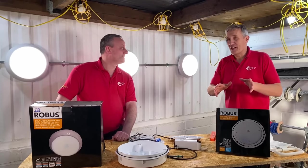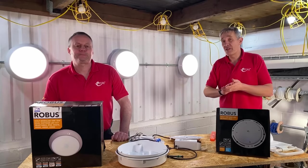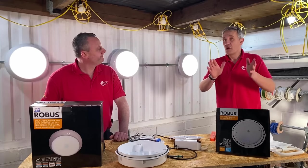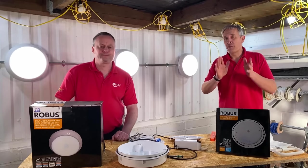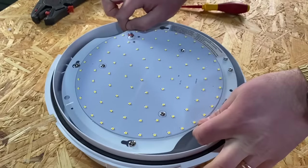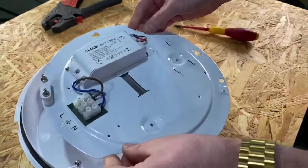You've probably noticed that electricity costs are on the way up to almost astronomical levels we've never seen before. However, with challenge becomes opportunity and we think we've got a great opportunity to help you save energy and maintenance costs in the shape of these surface mount golf fittings from Robus.